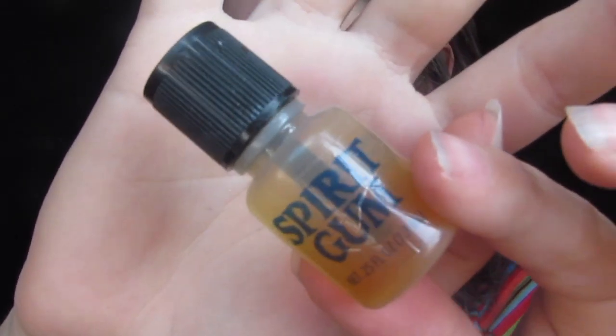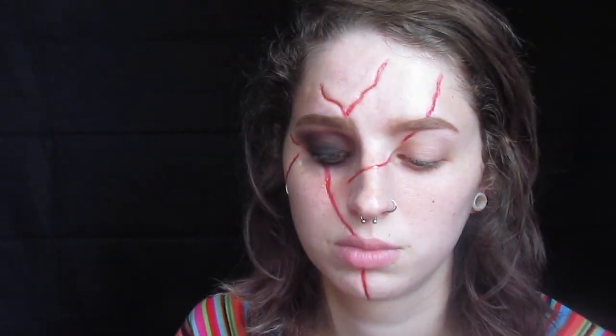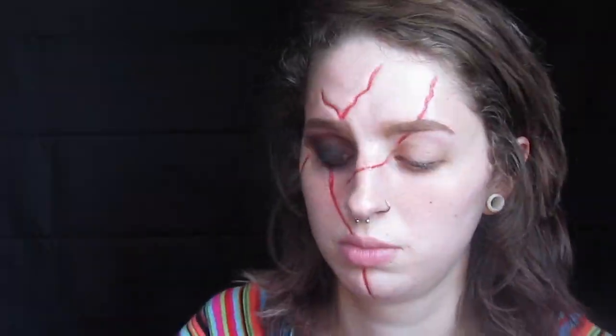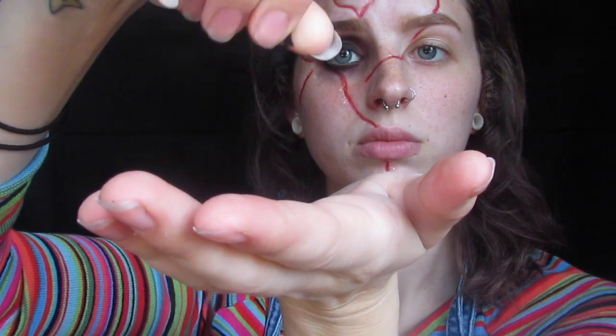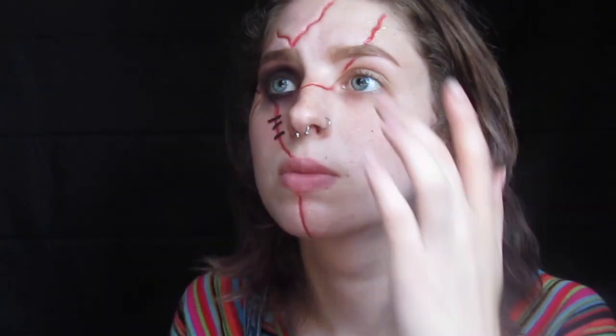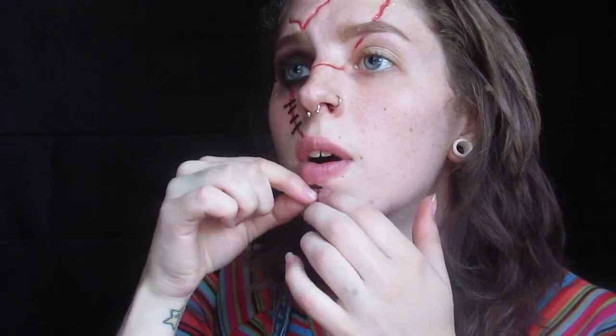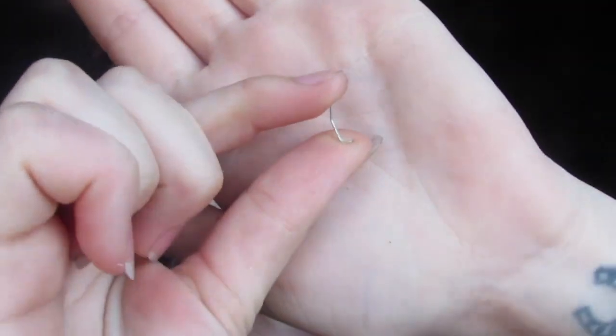Then I'm using my spirit gum as my adhesive to secure my piece of thread at my future staple job. These are just some pieces of embroidery thread I picked up from the dollar store and cut to the length that I wanted them. Then I also added my staples, which I cut a little bit off the bottom of to make it look like it was actually stapled into my skin — basically just more realistic.